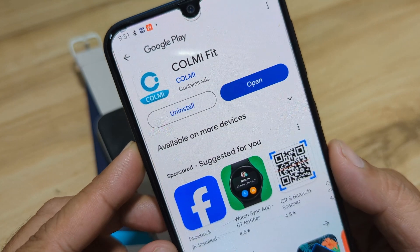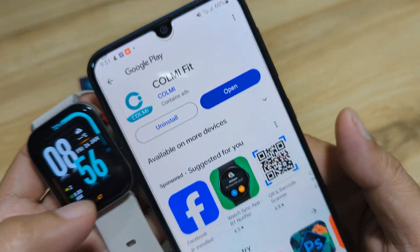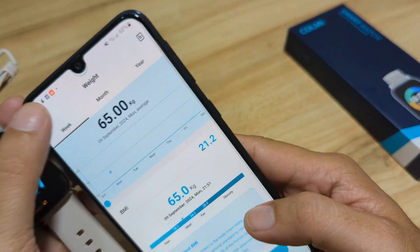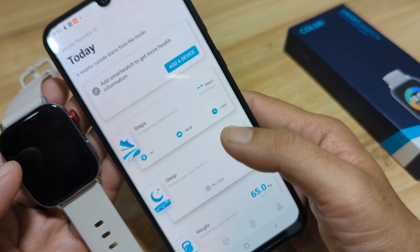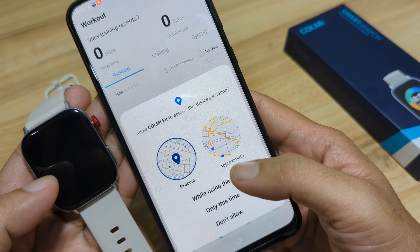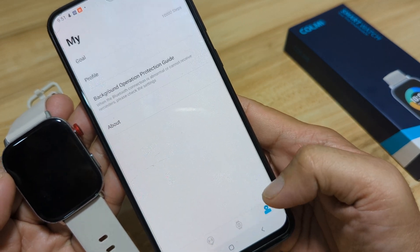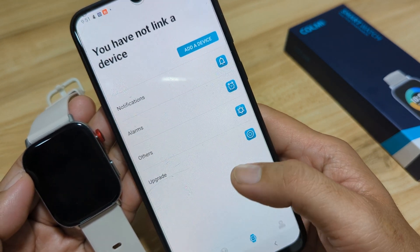We're done installing. Let's open the Colme Fit app. We have the profile section — we'll leave it as is and tap Done. Then we have the dashboard, with some main menus on the bottom. We have GPS and the sports function. There's a permission prompt: allow Colme Fit to access this device's location while using the app. We also have the Device tab and the Profile tab, which will show daily activities including health and sports.